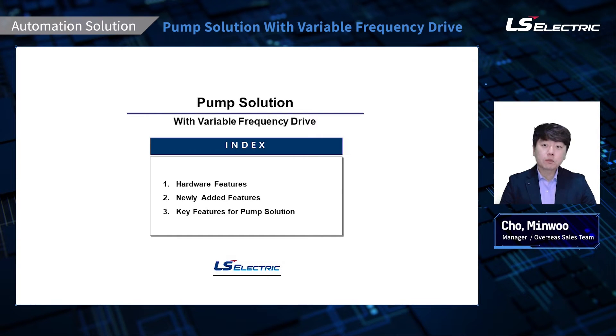Hello everyone, my name is Min Woo Cho. I would like to start by thanking you for your interest in LS and watching this video. Today we are going to review the pump solution of LS variable frequency drives, which is also known as VFD, AC drives, or inverters. VFD is an electronic device that changes frequency and voltage supplied to electric motors to control speed and torque. By using VFD, we can achieve significant energy saving, reduced maintenance cost, and safe and precise operation for most applications. Pump is one of the applications that most commonly go hand-in-hand with VFD because of the benefits and protective features.